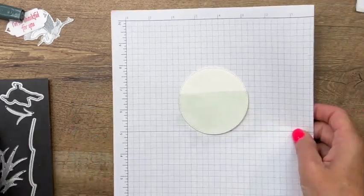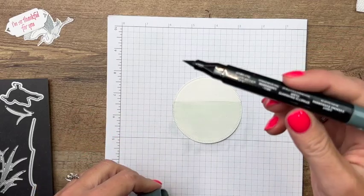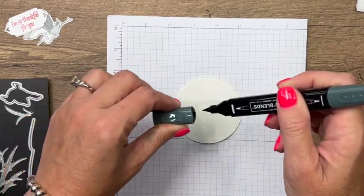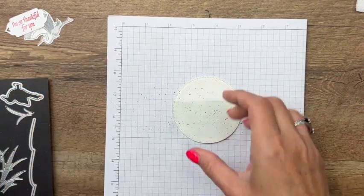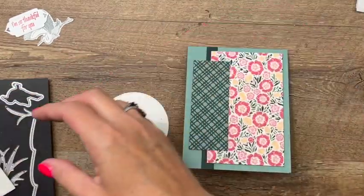Let's bring back our circle — I think we've given it enough time to dry. I have an Evening Evergreen stamp and blend, and I'm going to just take the brush tip and flick some of that ink on there just to give it a little more interest. Now bring back over your card.